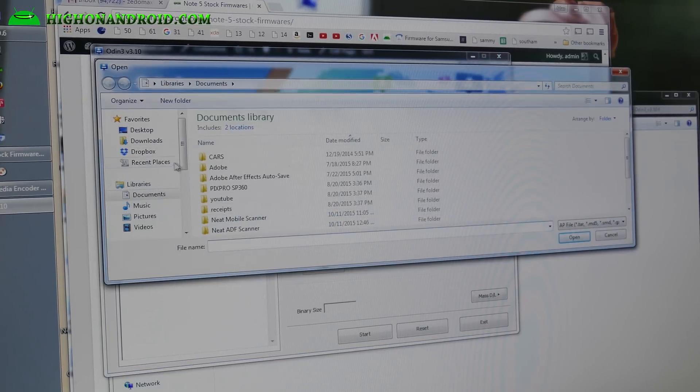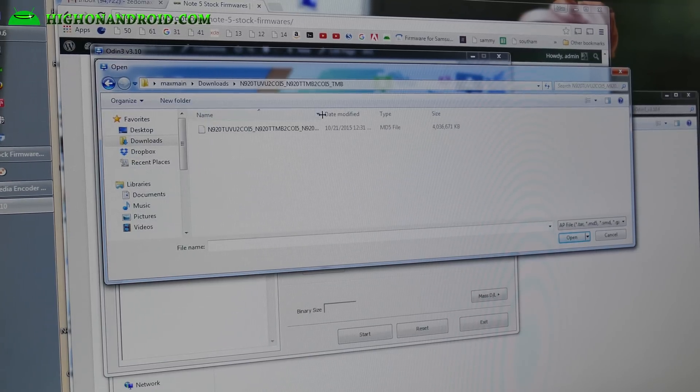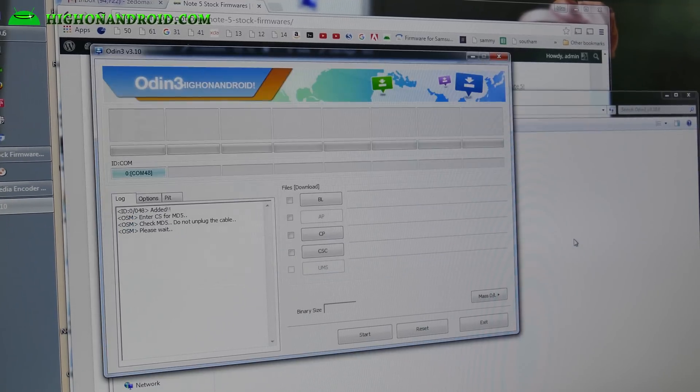Next, go ahead and click AP, go into your downloads folder, and go into the folder where you unzipped the stock firmware. Select the file ending in .tar.md5 and hit OK. By the way, if you're flashing the wrong firmware, Odin will not allow you to do it, so it's pretty safe.